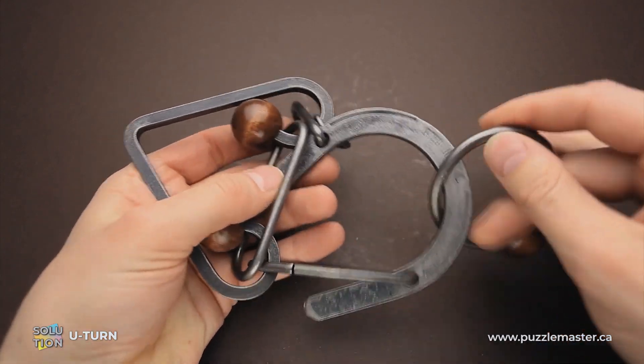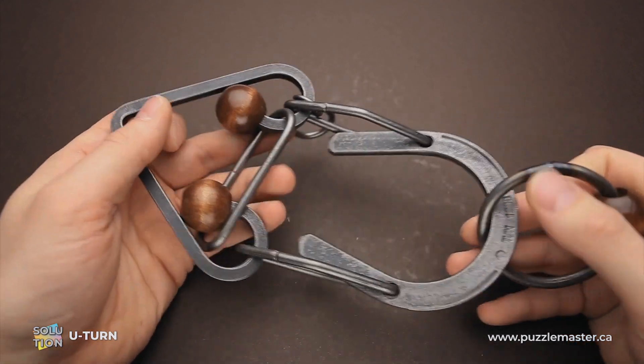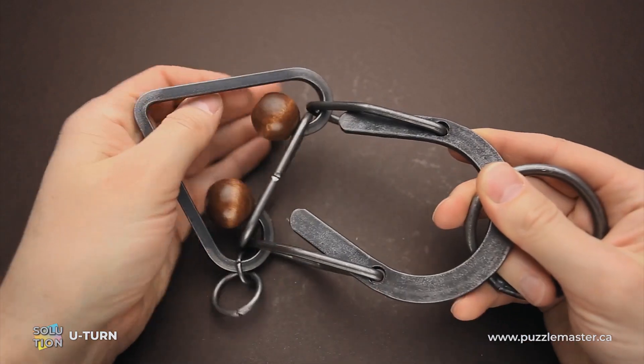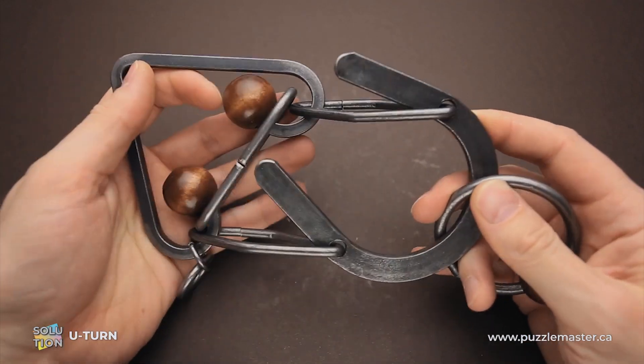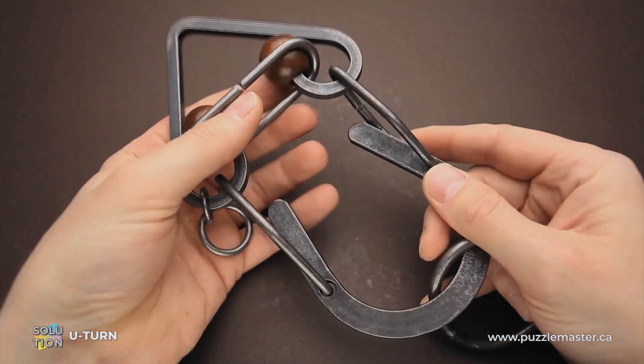The goal of the puzzle is to remove the ring. The U-turn puzzle is part of the Tavern Puzzle Collection. There are a lot of amazing puzzles in this collection, from difficulty level 5 up to difficulty level 10 — some very easy, some extremely difficult that will take days and weeks to figure out.